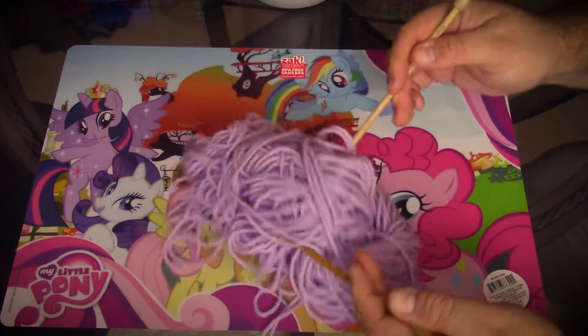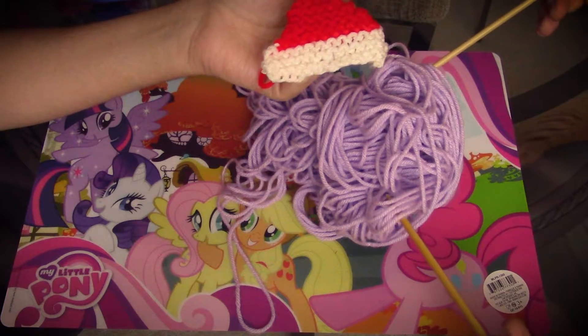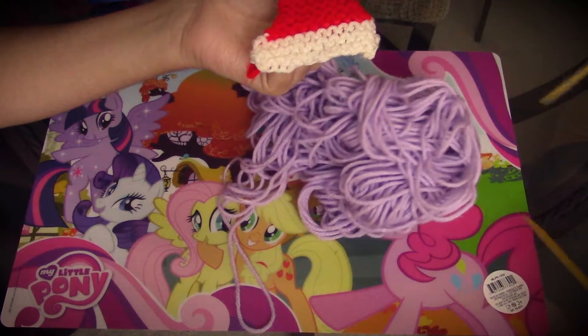Why isn't this working? What is going on here? What is it? We're making Santa hats — like, why do you have the purple yarn out anyway?